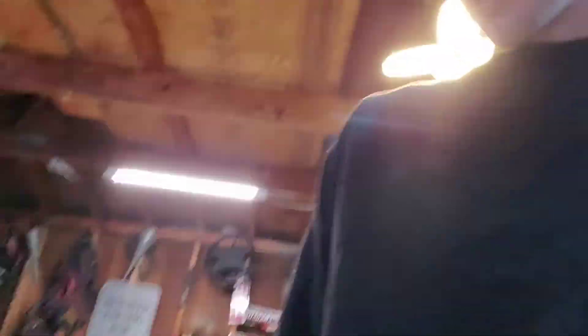This stuff is starting to dry already, so I'll probably give it an hour or so before I can sand it. It's not really thick - the only spot that's real thick is the top by the emblem. We'll see how she goes.